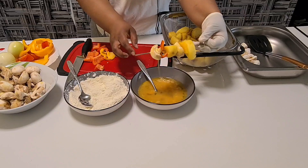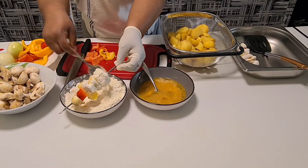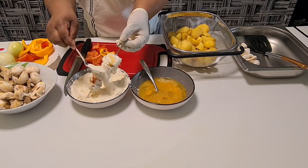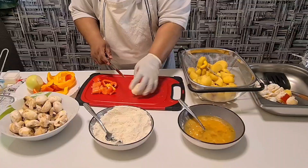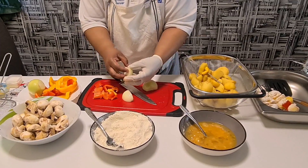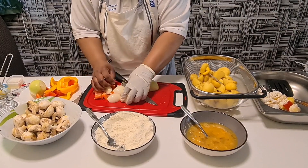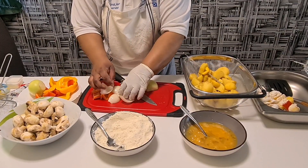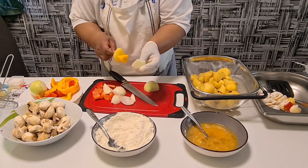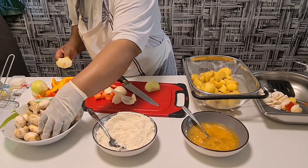I put it in my flour. This is my flour. These are my onions — if you want onions you can use onions too, and join it with the paprika. I put the onion, join the paprika, and here is my mushroom.